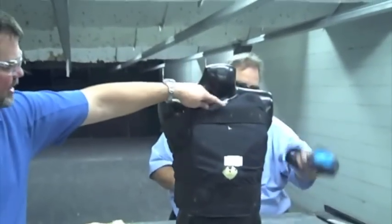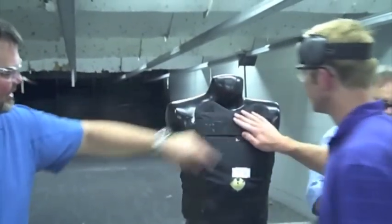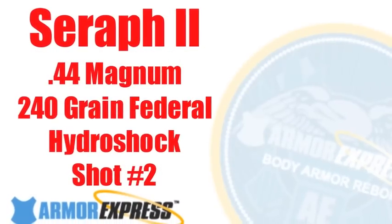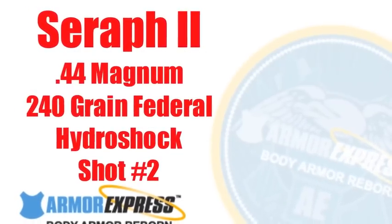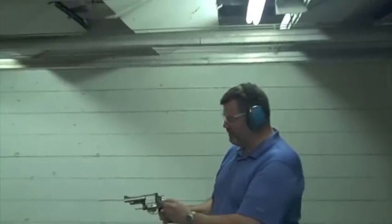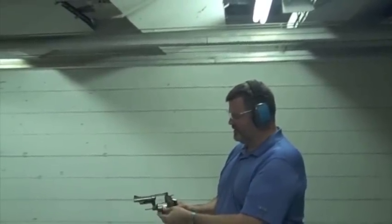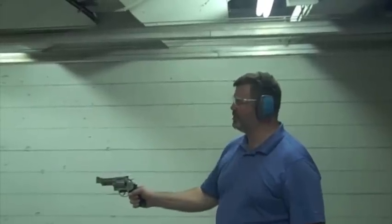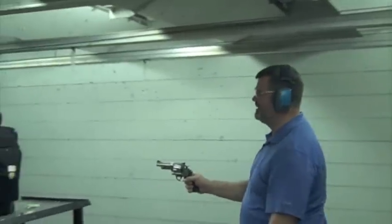We're going to do it again, just for fun — going higher up in the chest. Federal Hydroshock 240 grain, .44 Magnum. Contact shot into an Armor Express Halo, Armor Express Serif, Level 2.